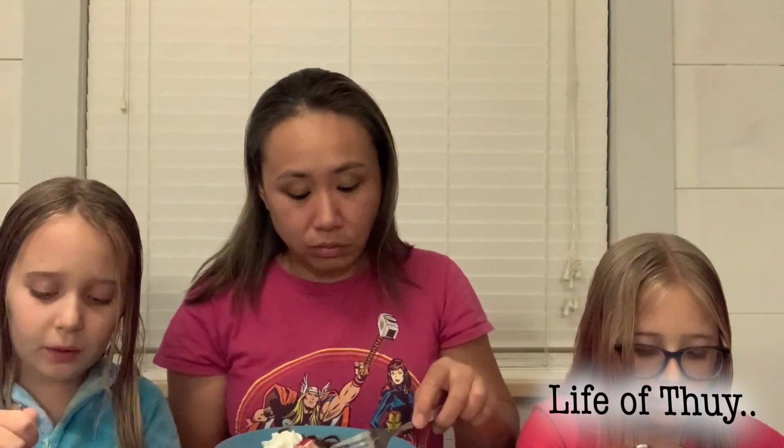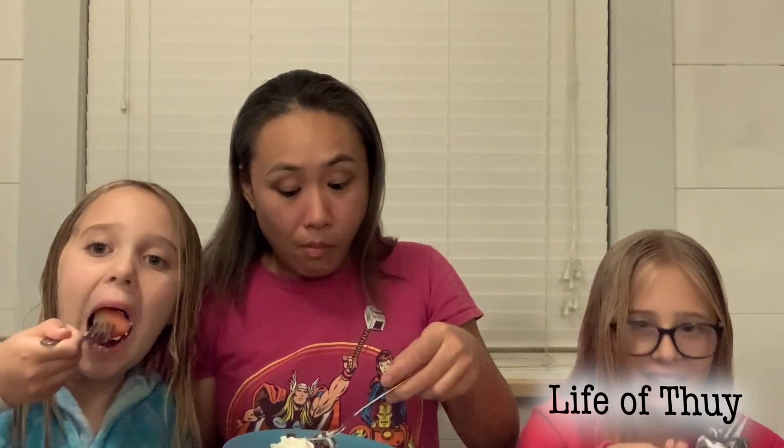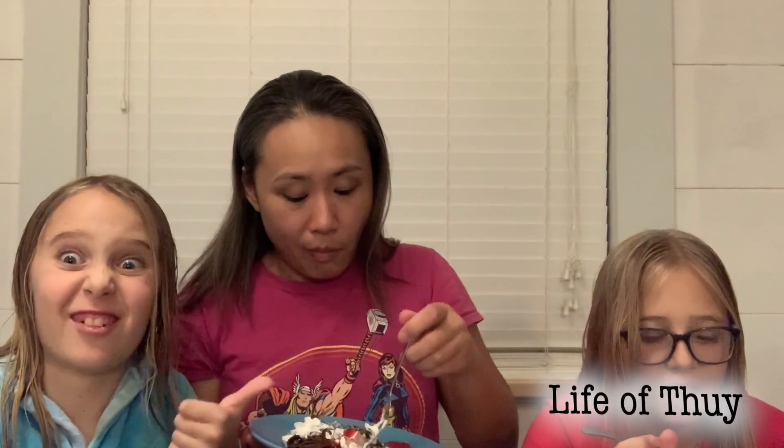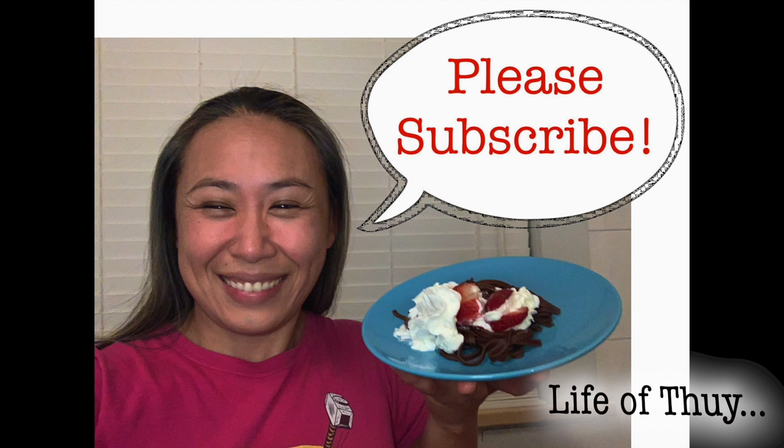Would you eat it again? Yeah, I would — with whipped cream. It doesn't taste like anything without the whipped cream. Another idea: they also said on the package that you could eat this with vanilla ice cream. Didn't think of that — you would have liked that, right? Yeah. Cool, see you next time! Bye!